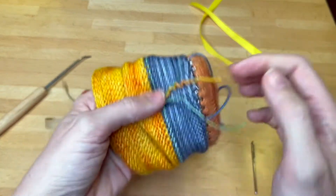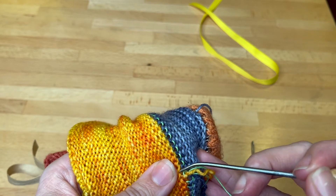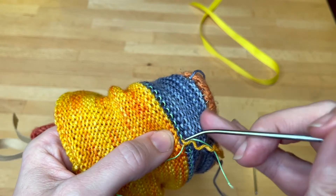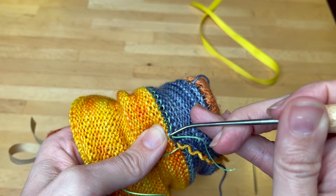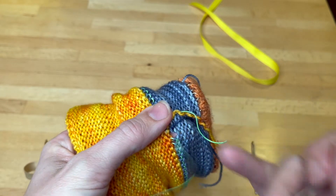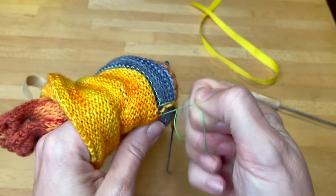Next, turn your project inside out and we're going to remove the ravel cord. I start with the loom tool and unknit a couple of the ravel cord stitches, just to make sure — remember we overlapped them at the beginning and you just don't want them to get caught on each other.